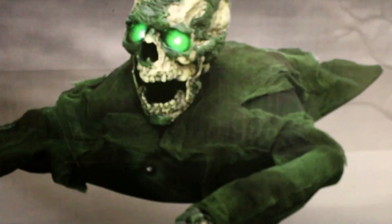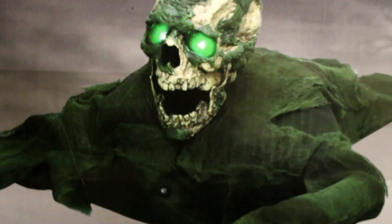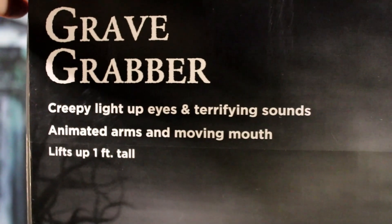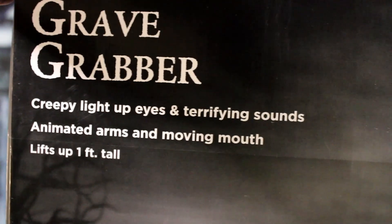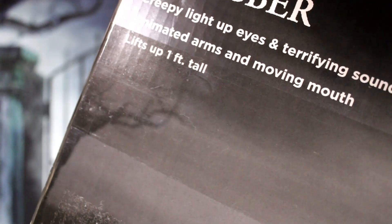Let's get a good look at this box here. We got the picture of the Grave Grabber right there — he's looking very vibrant, actually, and it's really nice. Here it says 'Grave Grabber,' and here it says 'creepy light-up eyes and terrifying sounds,' 'animated arms and a moving mouth,' and 'lifts up one foot tall.'